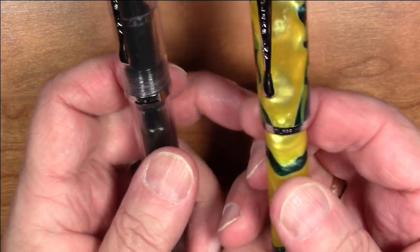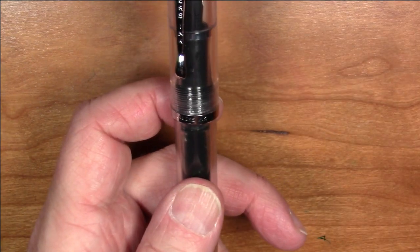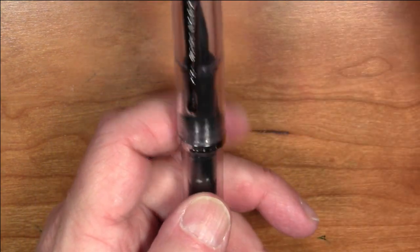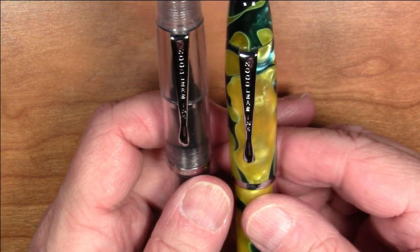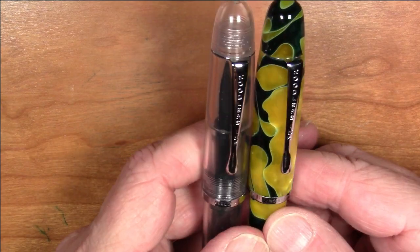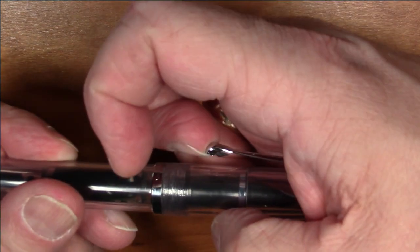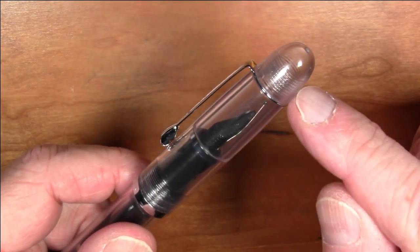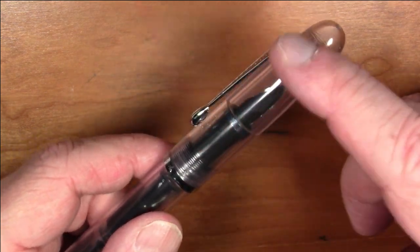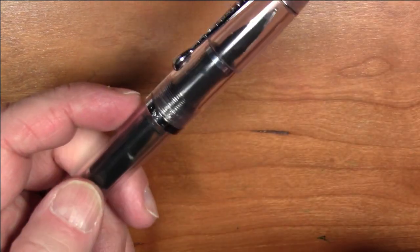The cap band is pretty much identical to the one on the Neponset — the Ahab has a much wider, more elaborate cap band. The clip is also pretty much the exact same clip that is on the Neponset, with 'Noodler's Ink' stamped on it. It's a pretty nice, functional clip. One thing I like is that this finial unscrews, and you can either remove the clip if you don't want it, or adjust it if the clip gets bent.